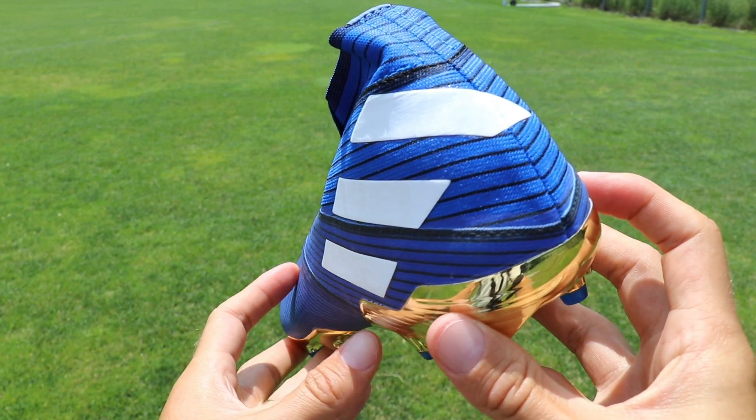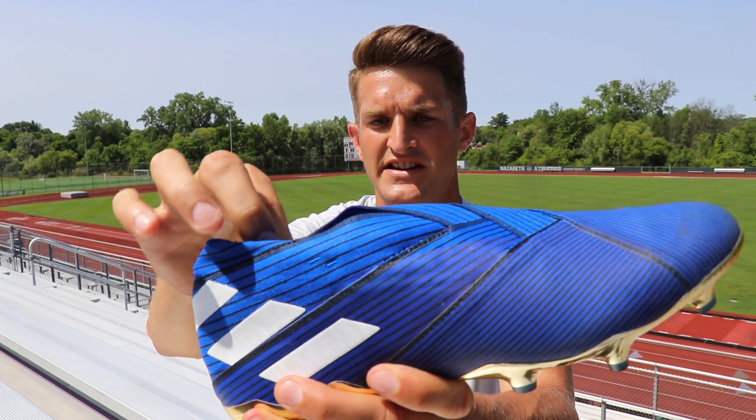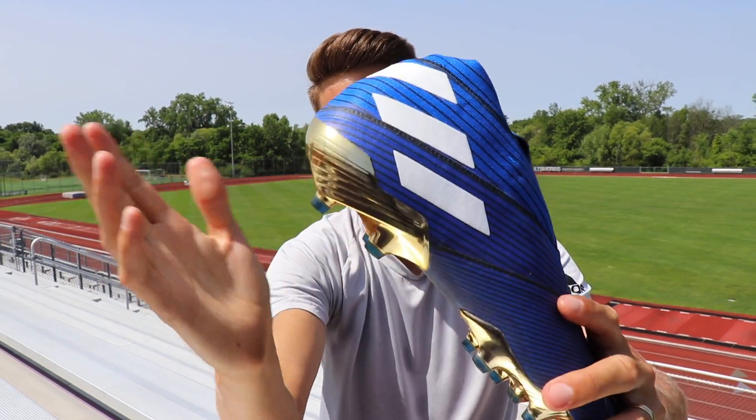They have reinforced the heel a little bit towards the bottom. It's quite stiff at the back, so even though there's very pliable, flexible material on the sides, it's a bit more rigid to keep your heel locked in place. And then you have this external heel counter as well to offer a little bit more support.